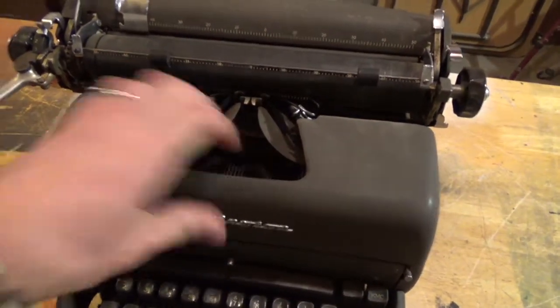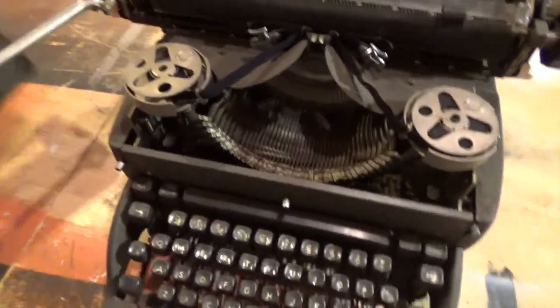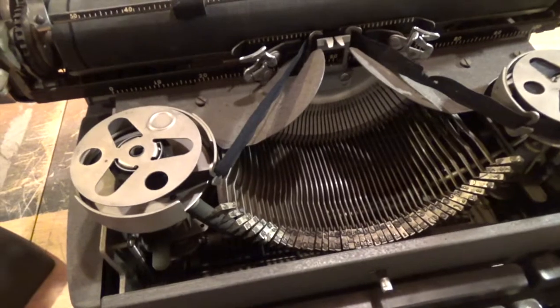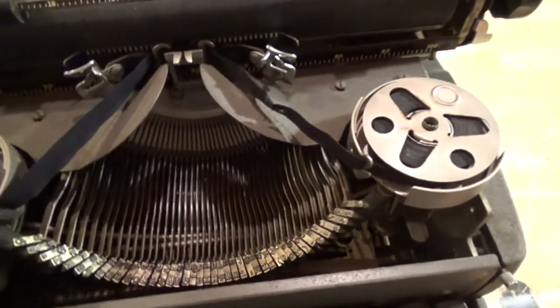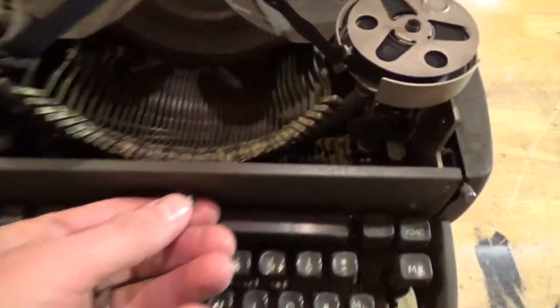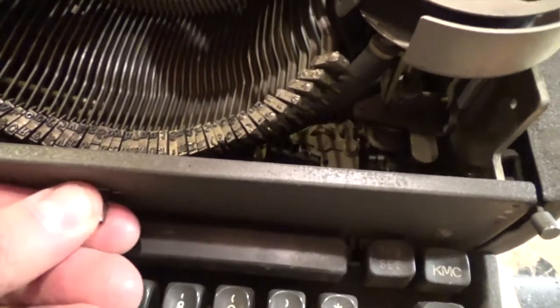Let's go ahead and look under the hood, pop this off, and you can see what she looks like. This is in absolutely excellent condition for being 70 years old. I think I'll clean up the keys a little bit. The mechanisms all work flawlessly.